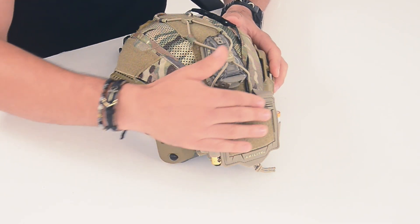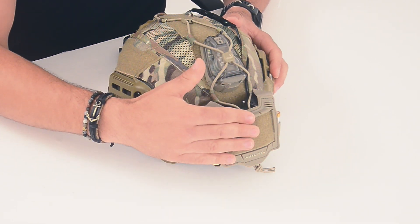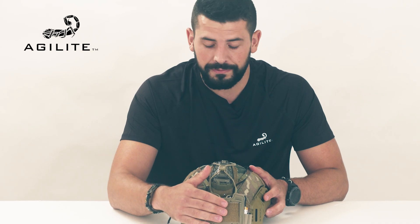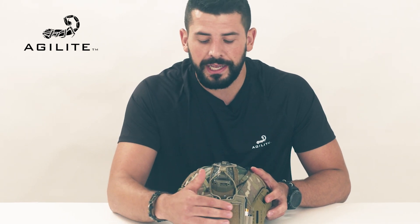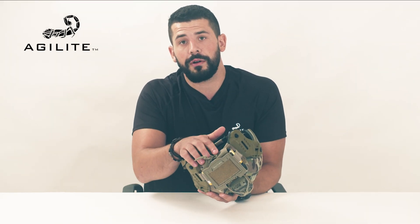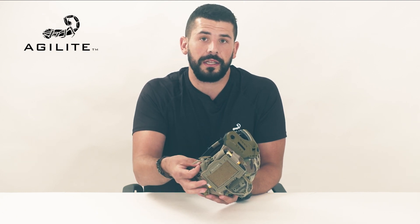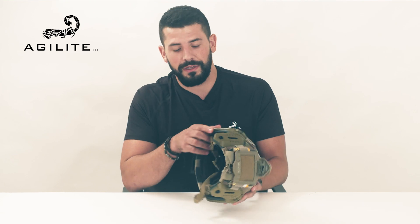Again, like the helmet bridge, complete polymer protection against your product for any impact or blunt force to the back of the helmet. We have a Velcro area for unit patches and IDs, and a nice area for PTT comms cables that are unused — it will fit nice and snugly there so cables aren't flapping around.